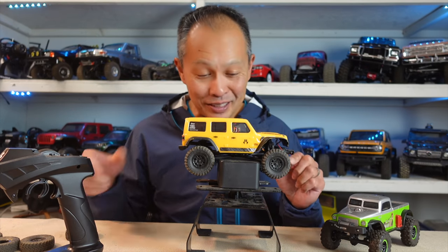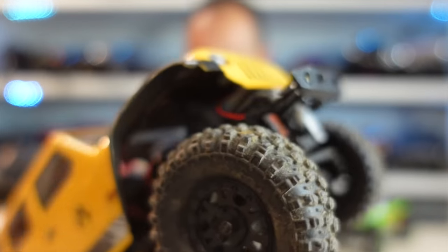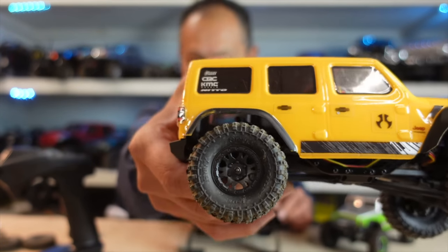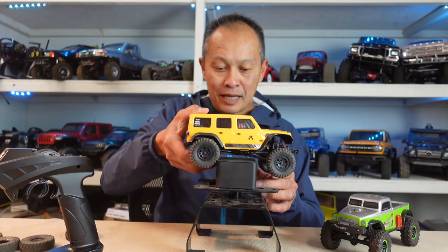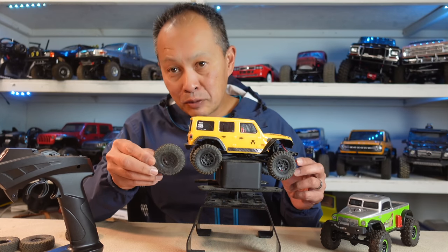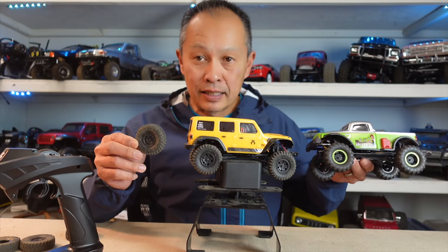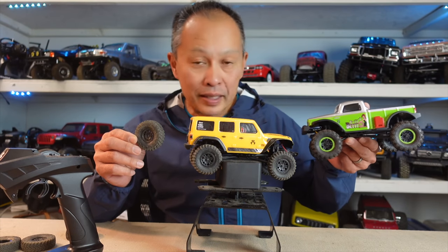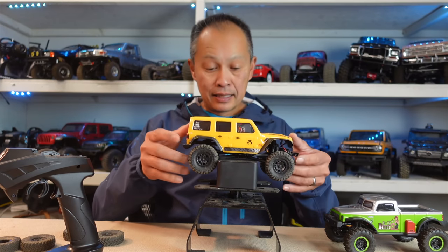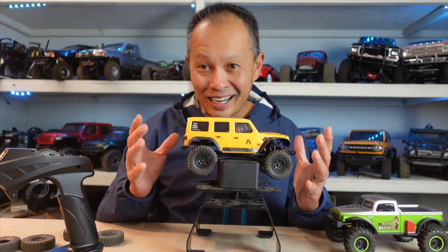These just got introduced a few weeks ago. Check them out: Pro-Line Hirox tires. One-inch wheel diameter, and the outer diameter is fairly standard but smaller than what the SCX24 normally ships with. This is the Betty edition, which has the same size tires - the true one-inch size tire that's not overly huge.